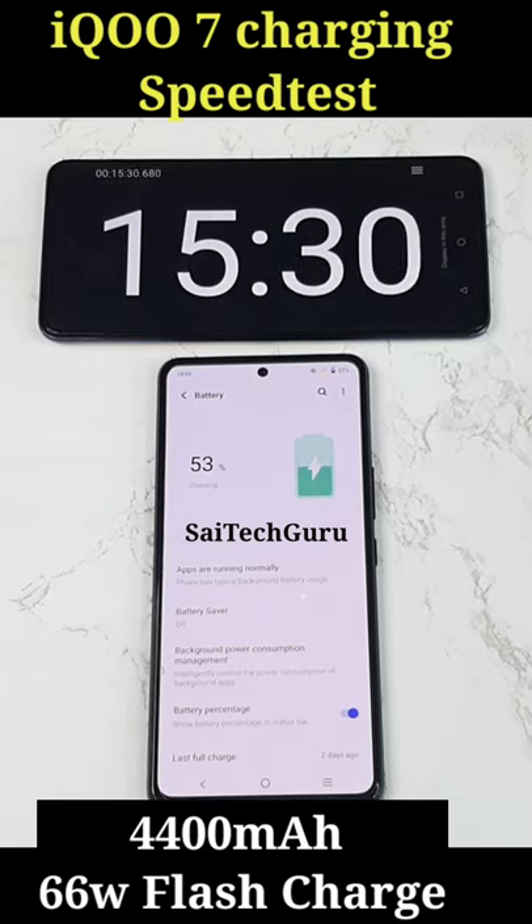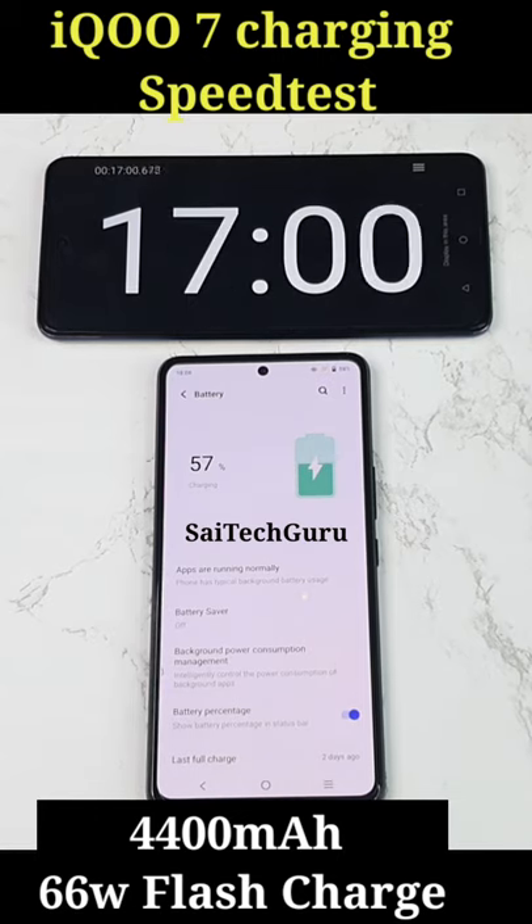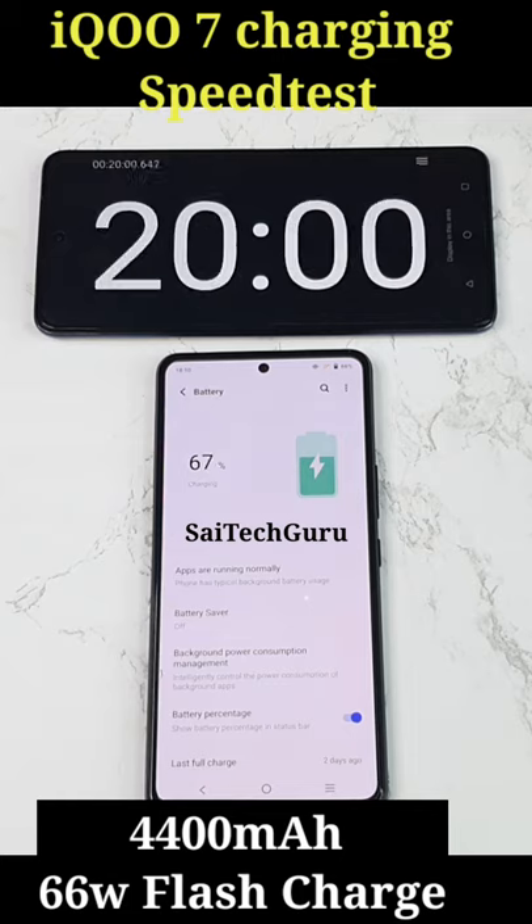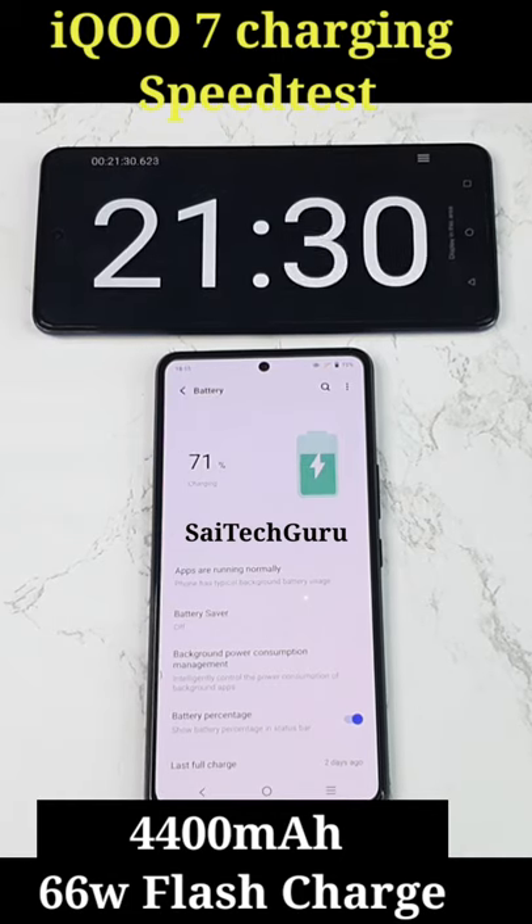So make sure to check out my channel for more updates on other devices like Realme GT, OnePlus Nord 2, Realme GT Neo 2, Realme XM Max, and other devices which I will try to do similar kind of testing.